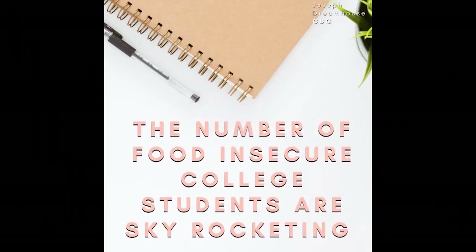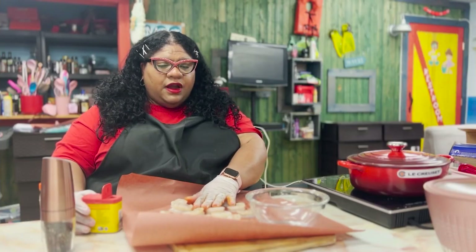Real Facts: The number of college students who are experiencing food insecurity is skyrocketing. Along with college students, seniors who are food insecure are going up too. To learn more, you can visit us at jdhcdc.org.